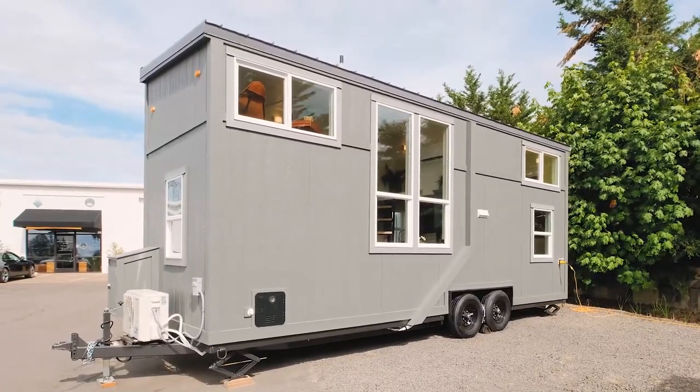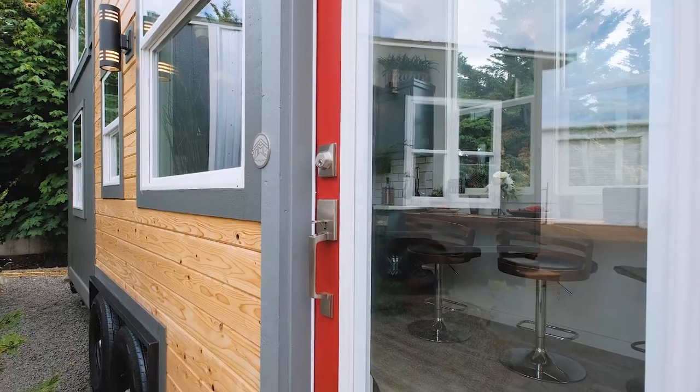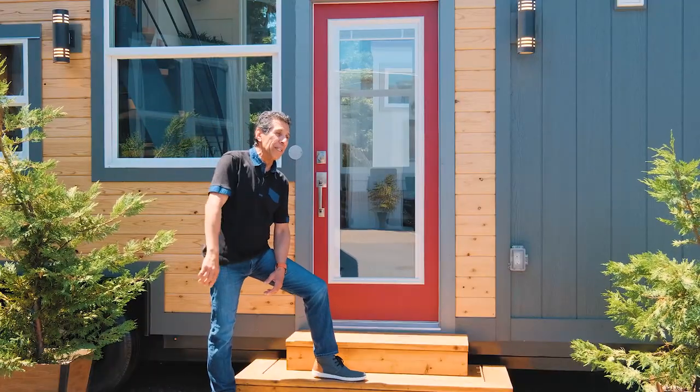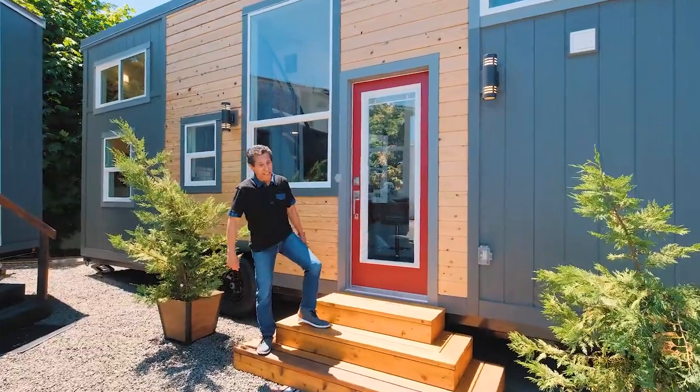We've got one slant going all the way across. Of course, our 40-year siding, our 40-year roof, and Flight of the Moon efficiency windows. Let's go inside — I know you're dying to see it because I'm dying to show it to you. Come on.